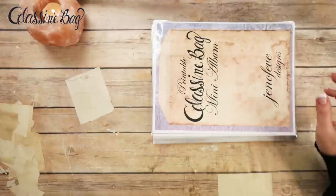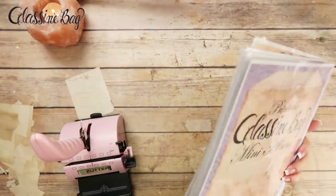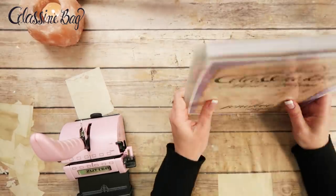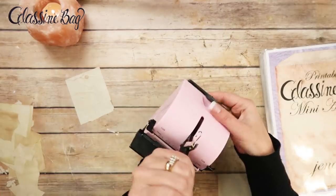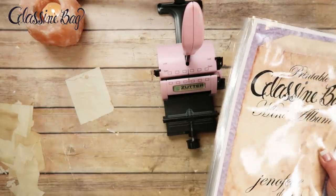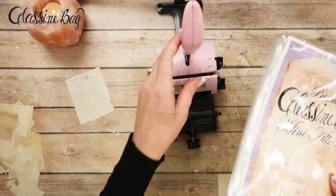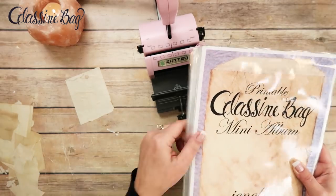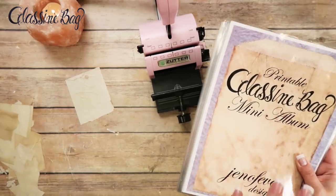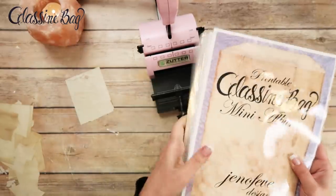Now I want to get out the binding machine. This is a Zutter Bind-it-All. If you don't have one, you could use binder rings — just punch three holes in the laminated sheet and put it in a binder, or just use sheet protectors and binder rings. That's actually what I do when creating a new template — it's easy to move things in and out. But this laminated workbook is more of a permanent, waterproof solution. Workbooks get a lot of use if you make more than one of the album.